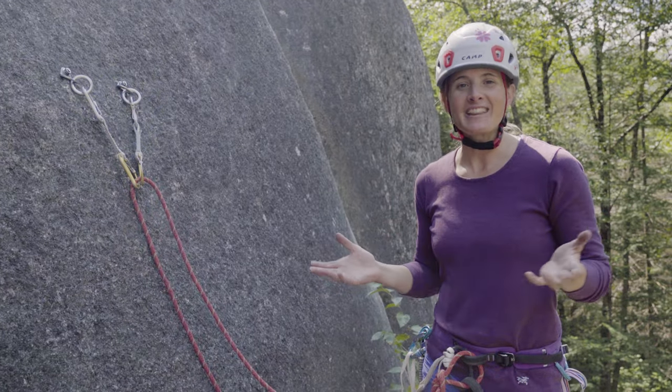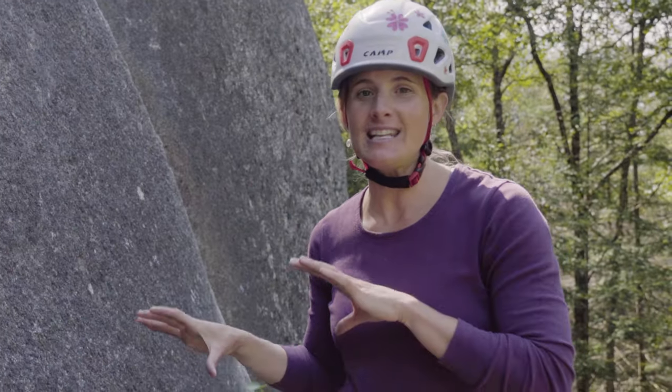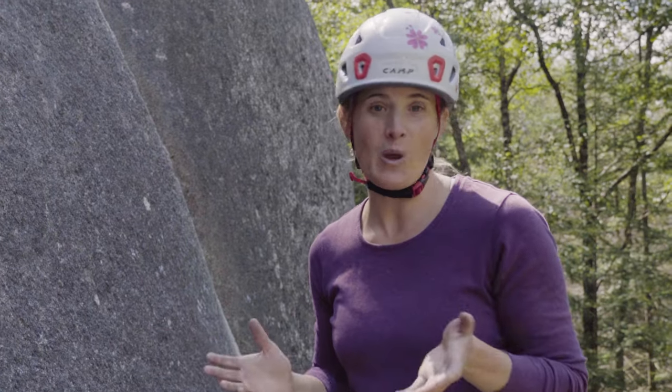Hi, my name is Janelle Smiley. I'm an athlete for Arterics and we're here at the Squamish Climbing Academy. I want to show you how to clean an anchor in the cleanest, safest way I know.